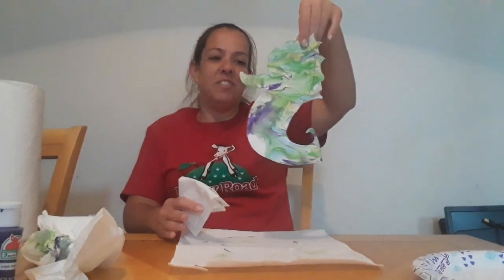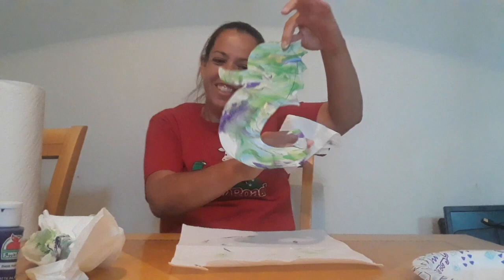And voila! Seahorse. Isn't he cute? All right friends, we all miss you and we hope to see you soon. Bye, friends!